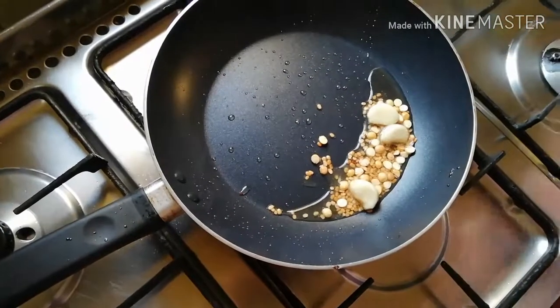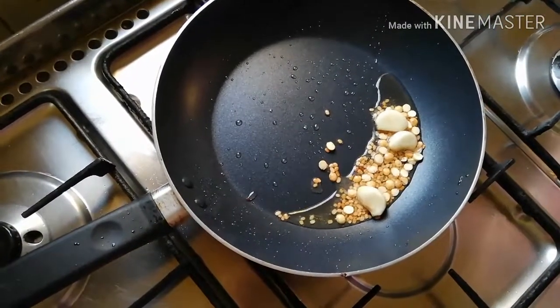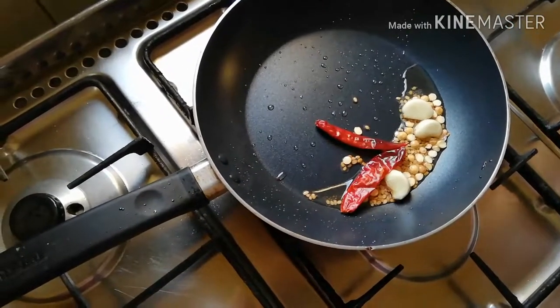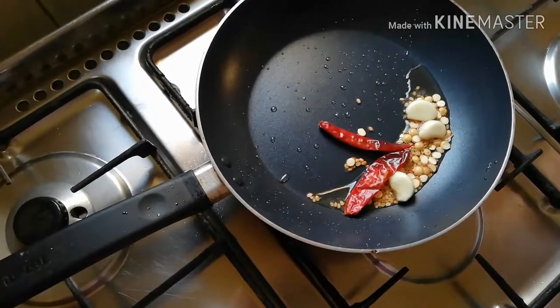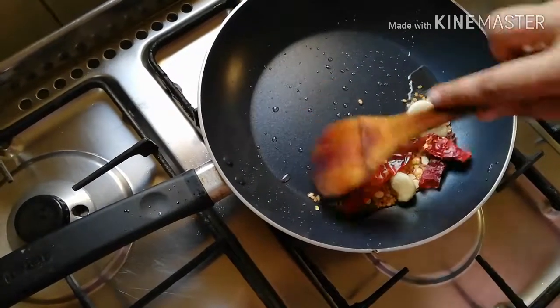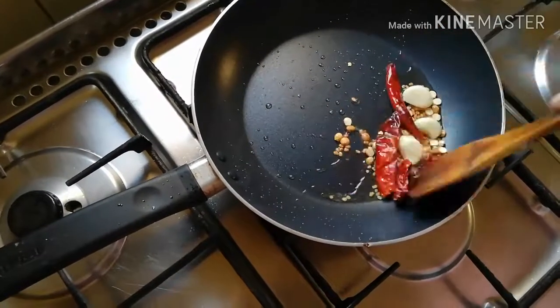So, we are going to cut some of the vegetables. We are going to cut the vegetables.